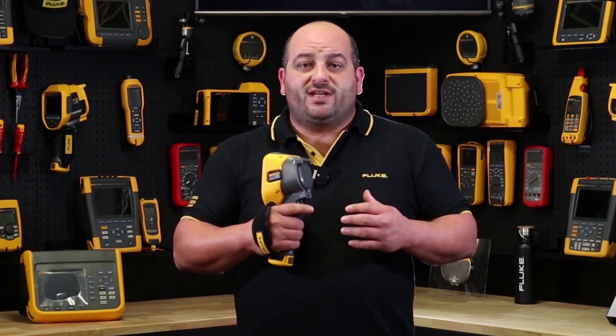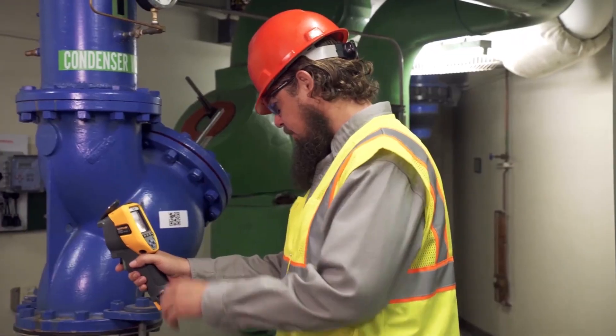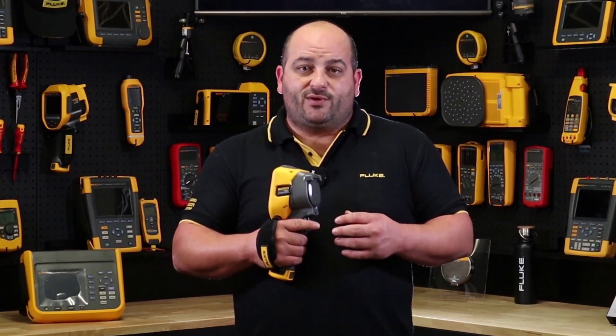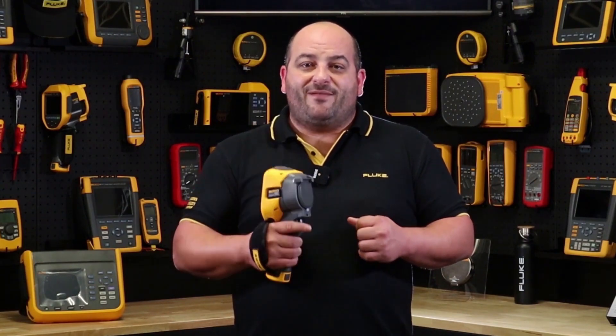If you are after an easy to use, high performance thermal imaging camera that has been designed for everyone in mind, from the apprentice to the electrical or mechanical engineer, then you can't go past the new TIS 60 Plus thermal imager from Fluke. Until next time, this is Damien from Fluke Australia — see you out in the field.